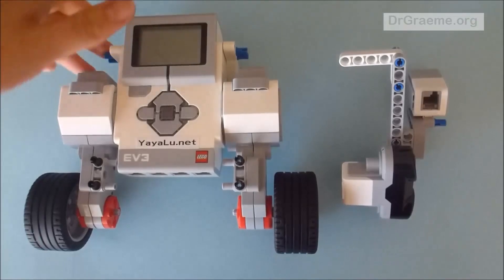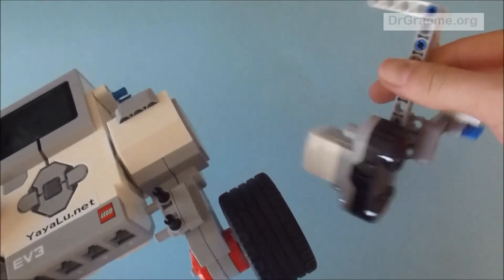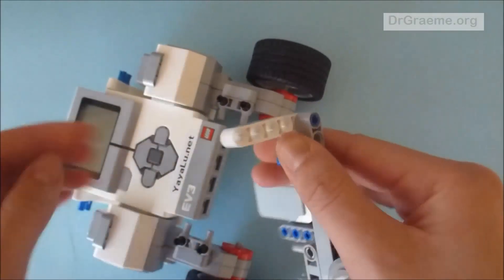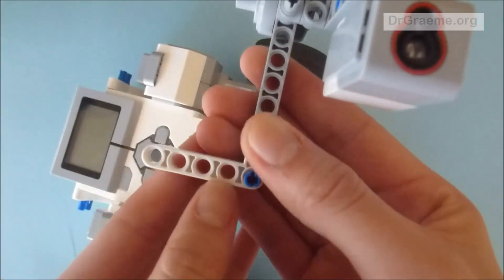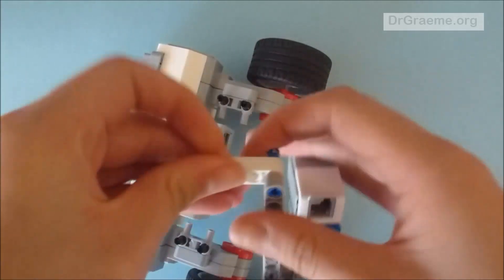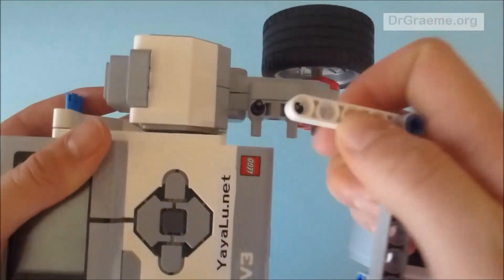Now we are going to take our built EV3 computer brick with motors and our little sensor contraption and we are going to overlay them. We are going to use the second hole and the 4th hole on both pieces, and place them on top of the two black connecting rods we have on the motors.